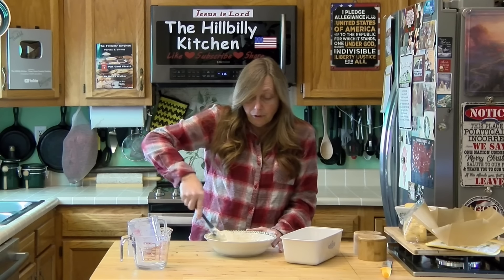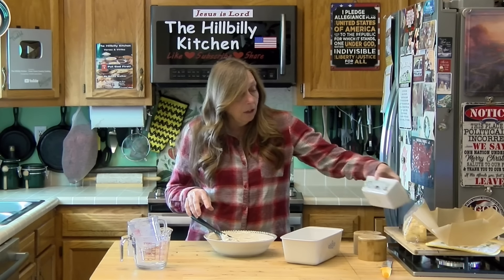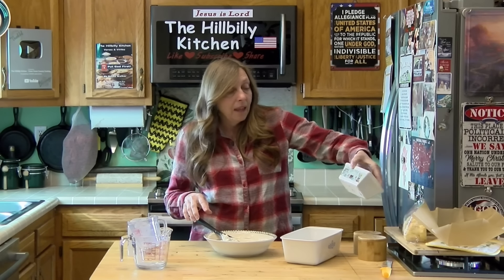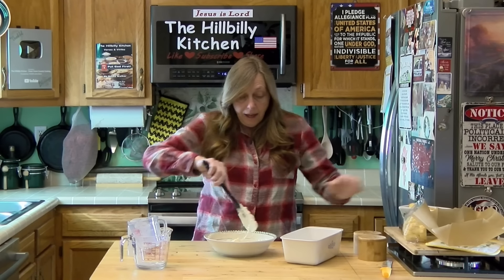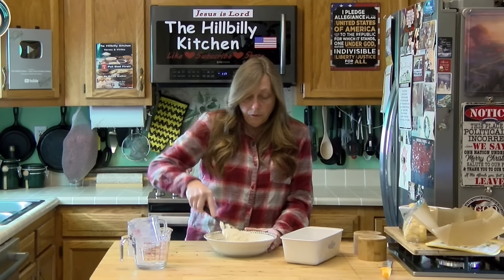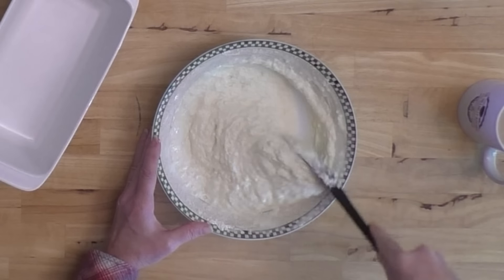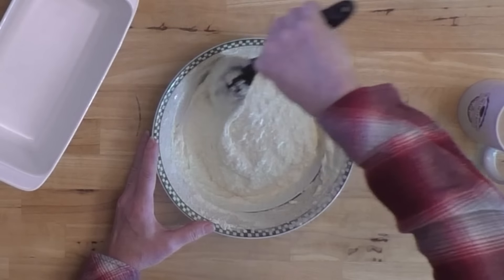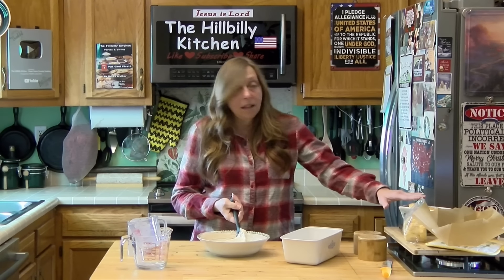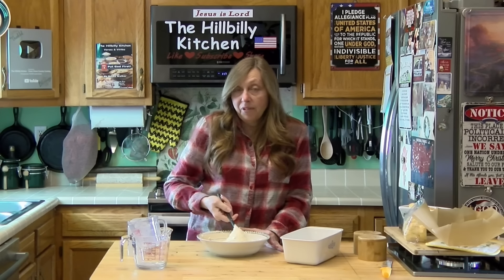I've made several in small loaf pans — you can get them at the Dollar Tree for $1.25 now. If you make a two-cup batch, it will make three of those or one loaf. You can add other flavors to this, and if I was going to do two whole cups at one time, I would bake it in three of those little loaf pans and do flavors in some of them.